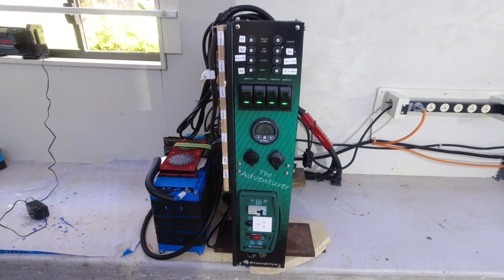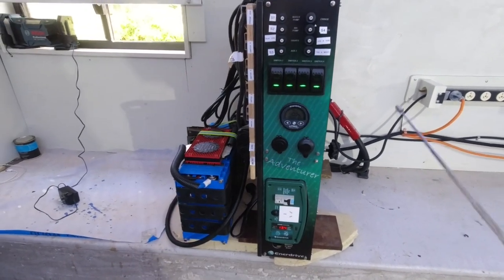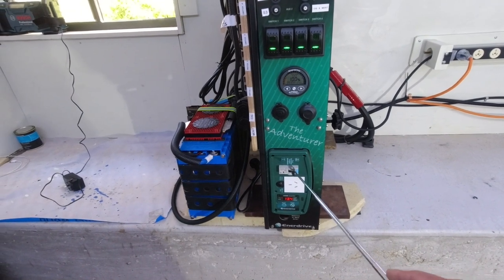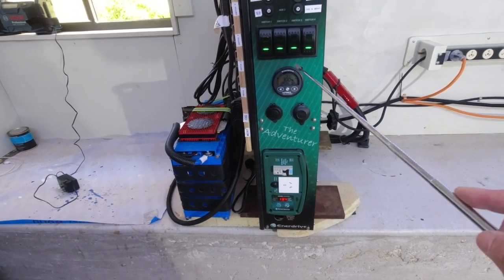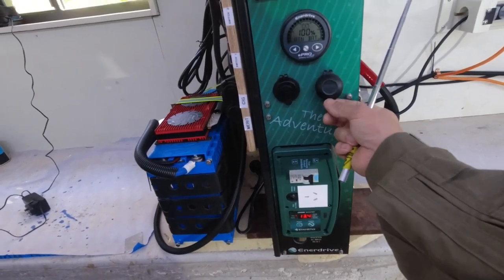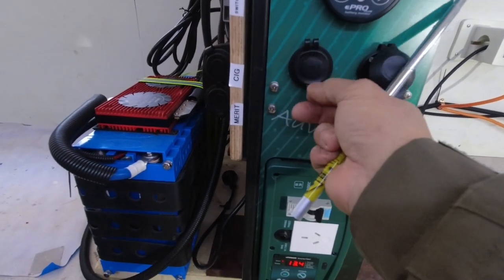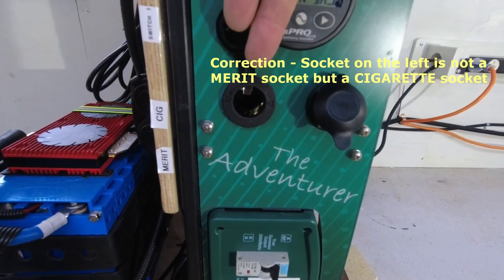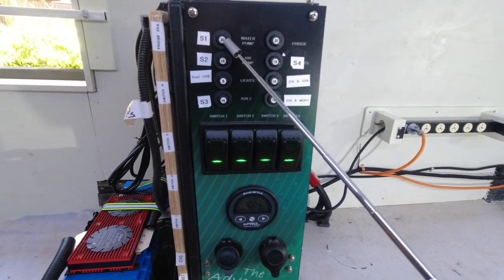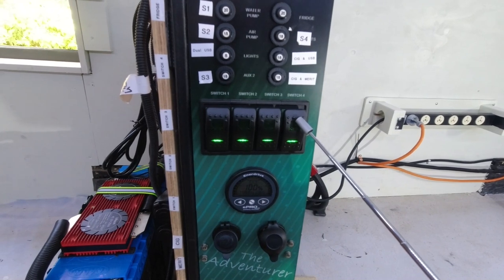This is the front of the Enerdrive Adventurer charging system. We have a 2 kilowatt inverter with an RCD switch, the E-Pro Plus battery meter, and a dual USB socket. There are eight circuit breakers with different ratings, and four of those eight circuit breakers are switched.